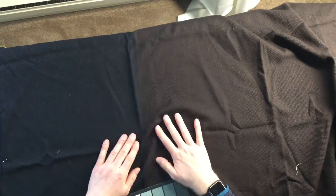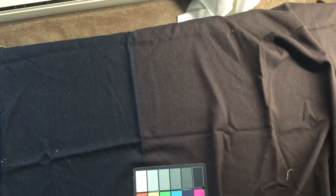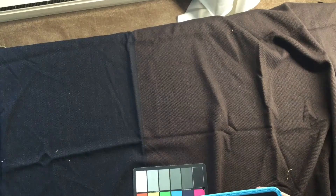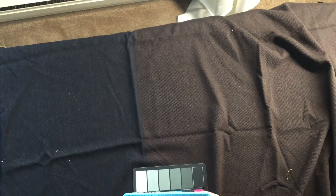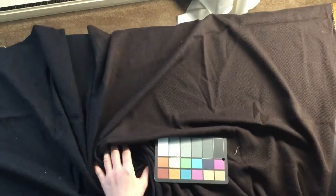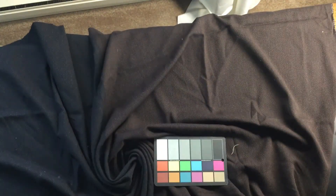The weave of it is a nice loose weave. It's definitely an apparel that you could use for window treatments, crafting, projects, making jackets, or liners. It's got this kind of very lightweight wool feel to it. As you can see, it's very, very workable.